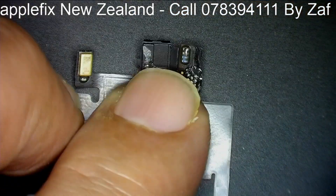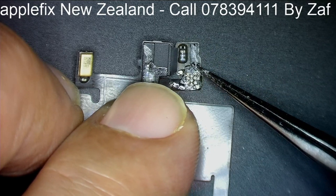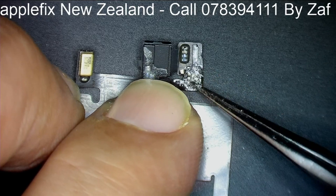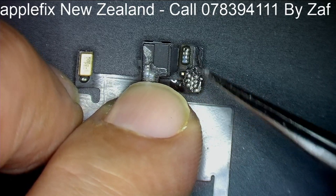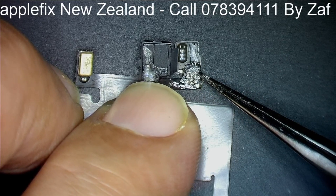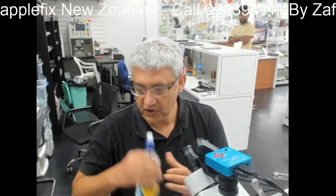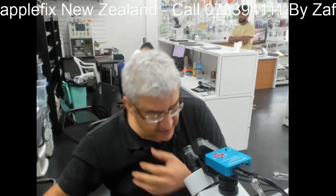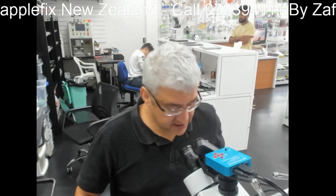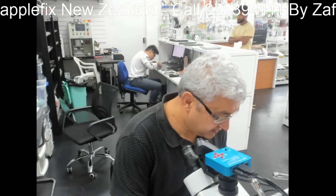Generally, most of the time I have seen the problem is with the ambient light sensor, but it might also be the flood illuminator. In this case, I have already removed this ambient light sensor, and after removing it we tested and the Face ID was working fine.